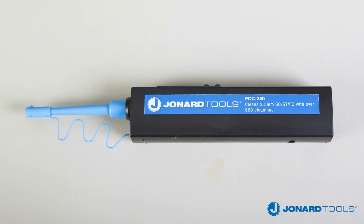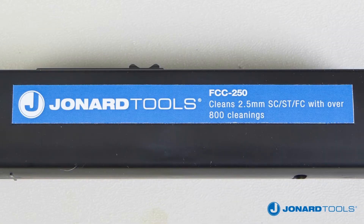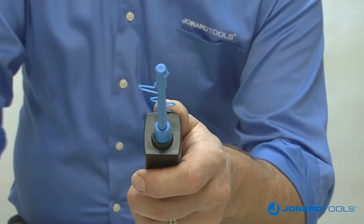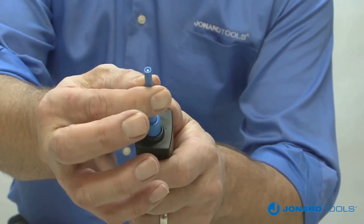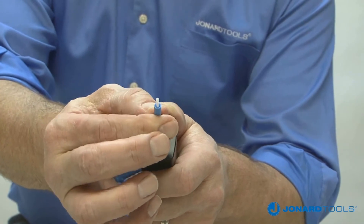The FCC 250 does the same for FC, SC, and ST connectors. The tethered dust cap provides protection for the microfiber cleaning fabric and serves as an adapter for connector and face cleaning.